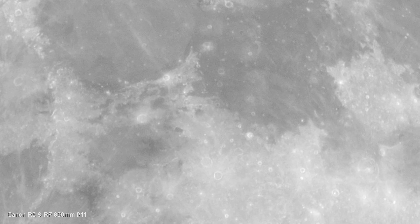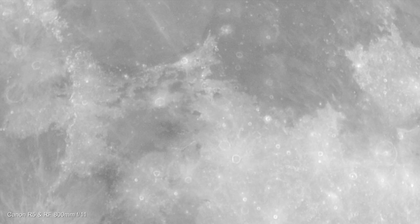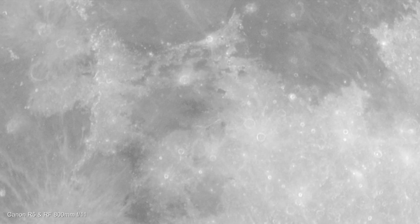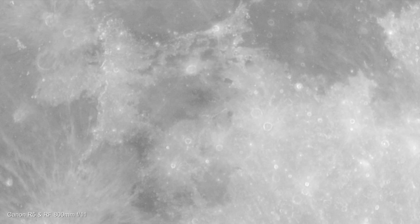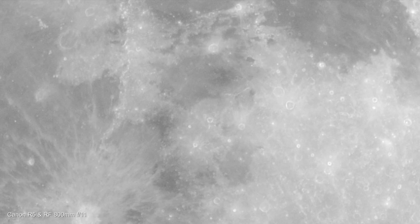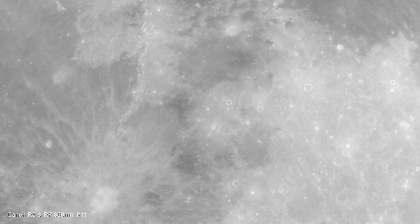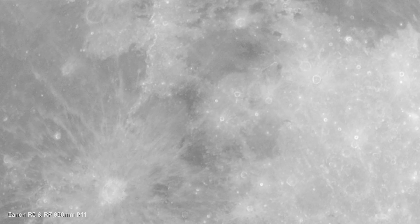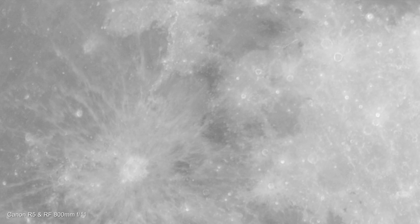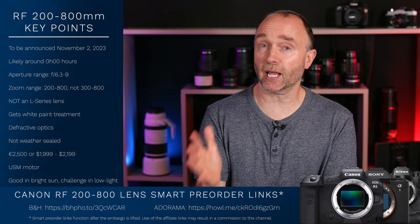This scene here was shot using the 800mm f11 with a 2x extender. I'm simulating a focal length of 3,200mm — 800mm times 2 with the extender at 1,600mm, then cropping in post because I'm shooting at 8K, so you're getting this in 4K, which delivers effectively 3,200mm. Look at this — I'm flying across the surface of the moon. The 200mm to 800mm is not just fixed at 800mm; it allows us to go all the way from 200mm up to 800mm.